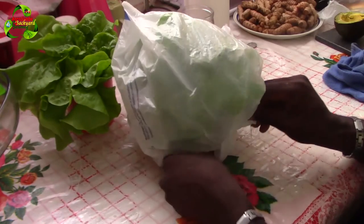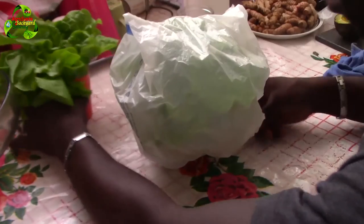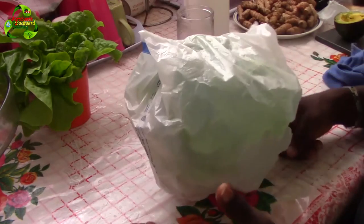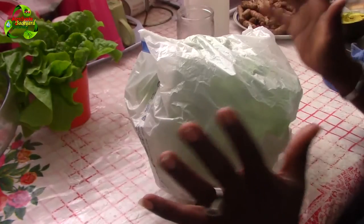Tie it gently — do not tie it tight. You want it to sit on the lettuce loosely, not squeezed tight. Then hold your cup and place it in your refrigerator in an area where it's not squeezed or compacted — you don't want any force pressing on the leaves.